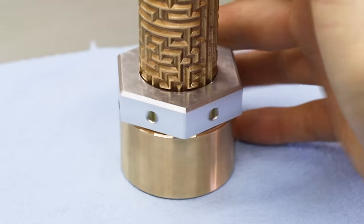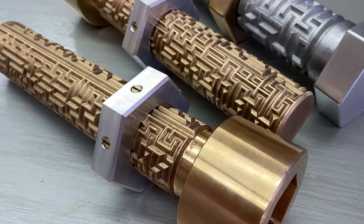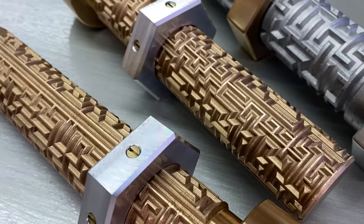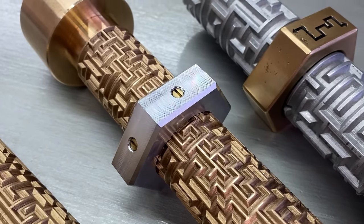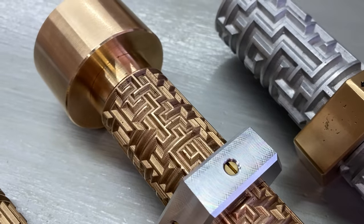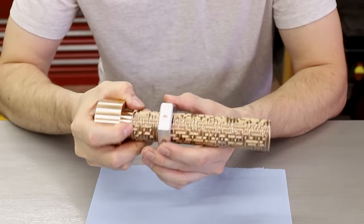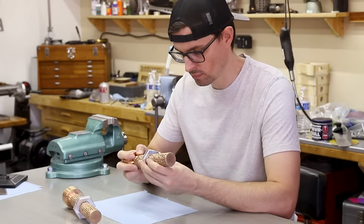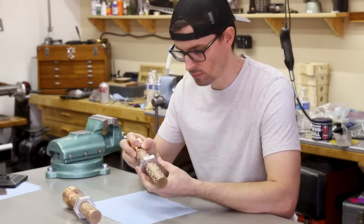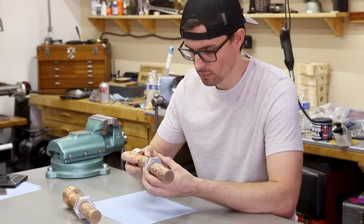I'm really happy with how these turned out. This was a long project with a ton of steps, some of which were new to me and took me out of my comfort zone with machining, and that's a good thing — that is after all how you learn how to do things. I could have made this in many different ways, but I chose to do it the way I did because I thought it would yield the nicest results and I think I was right. They look really nice and I couldn't be happier with them. And if you're wondering why I made two, well sometimes I like to make two of something, especially if I'm making a video about it. That way if something goes wrong, then I'll have a backup and if everything goes right, then I'll end up with two.